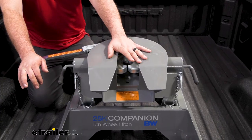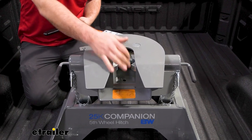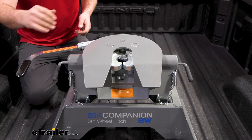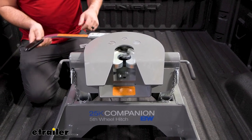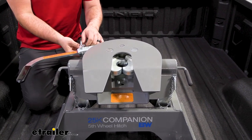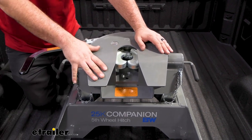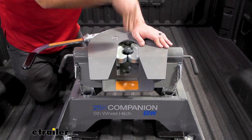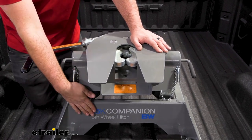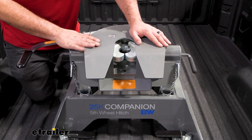As far as getting your kingpin on your fifth wheel, this has one-inch-thick dual jaws that wrap around the kingpin 360 degrees. The handle is super nice to use and you know it's going to be in place once it aligns and locks in using a linchpin. As far as capacities go, still very heavy duty: with the 25,000 pound rated, our vertical weight is going to be 6,250 pounds. On the 20,000 pound Companion, it drops down to 5,000 pounds.